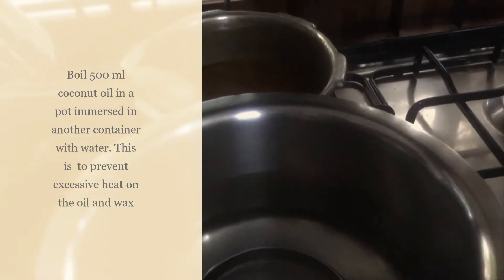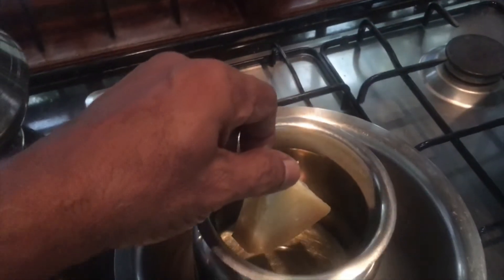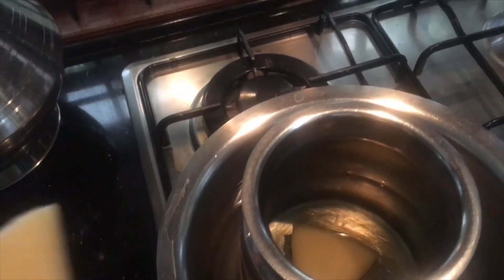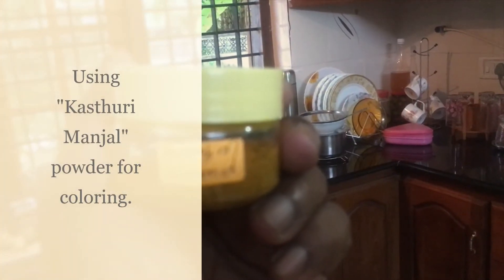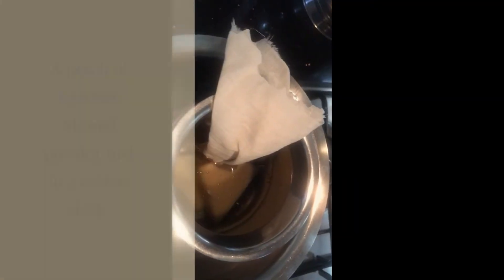Here I am going to boil the coconut oil in a double-layered pot. As the oil gets heated up, slowly add the beeswax cubes. I am using kasturi manjal — it is dried and powdered.